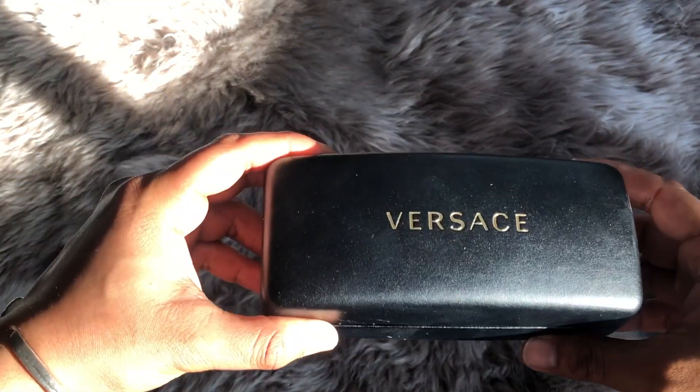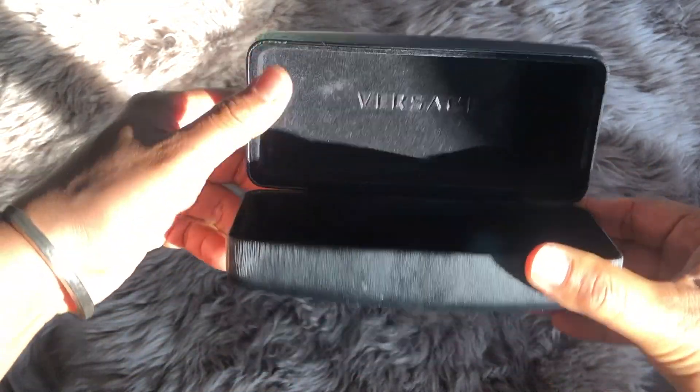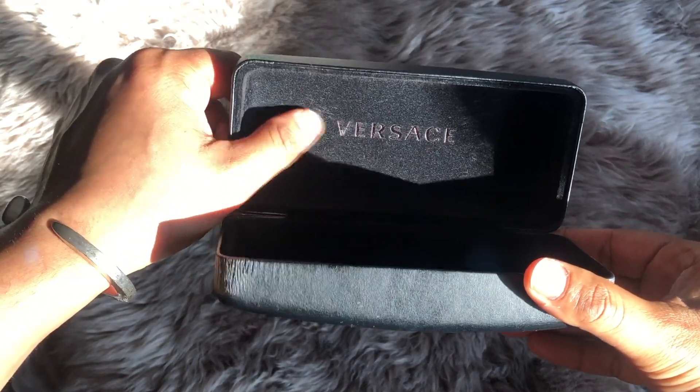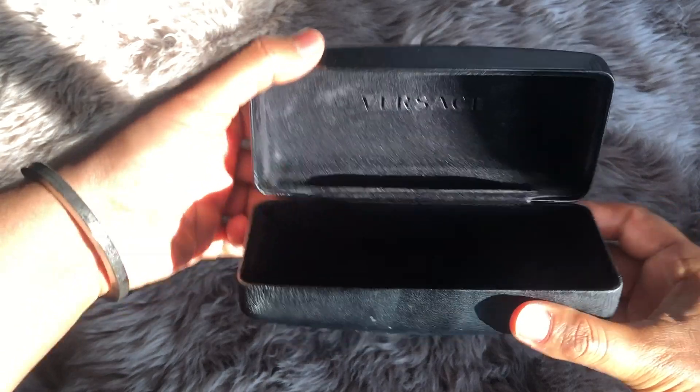Here's just a detailed shot of the case. It says Versace up top. When you open it, it's a little softer, like velvet on the inside, and says Versace. But that's what that looks like.